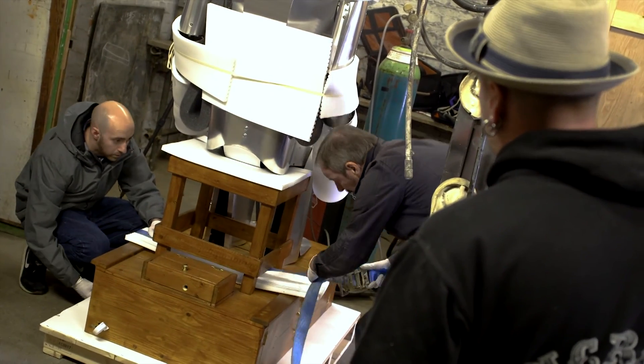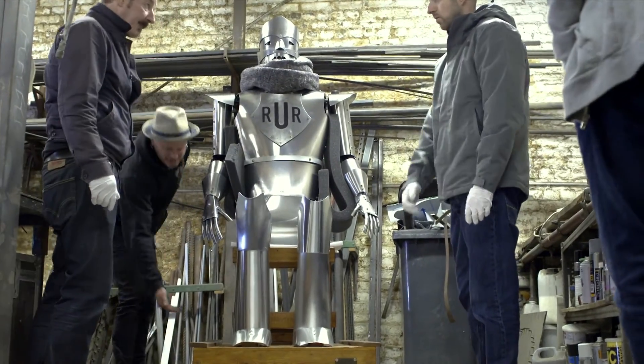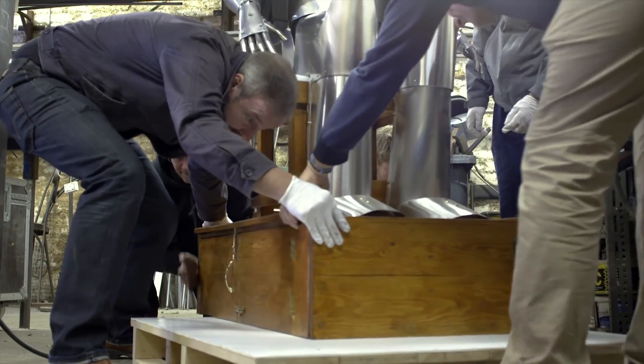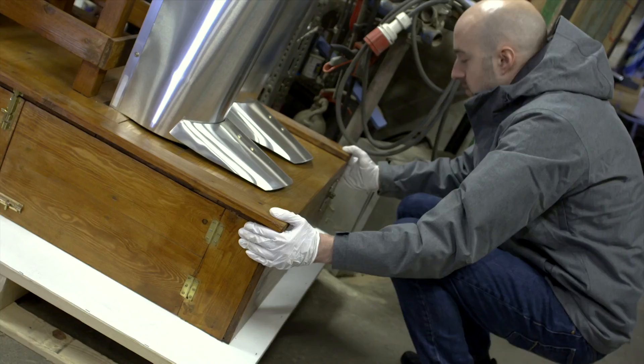There was enormous pressure to get it right — it is a replica and it had to look like him and function like him. Members of the family from the original creator wanted it to be the same and to be good, and hopefully I've done it justice.